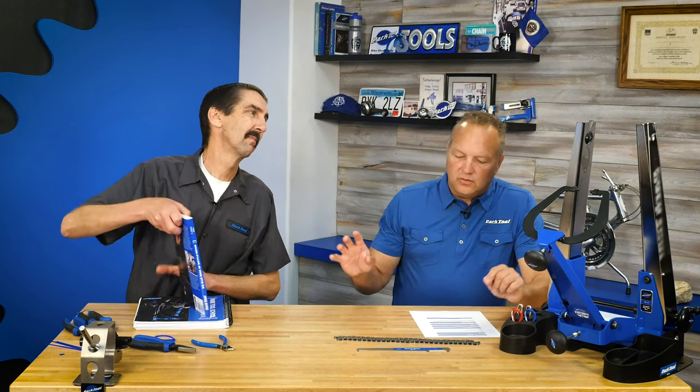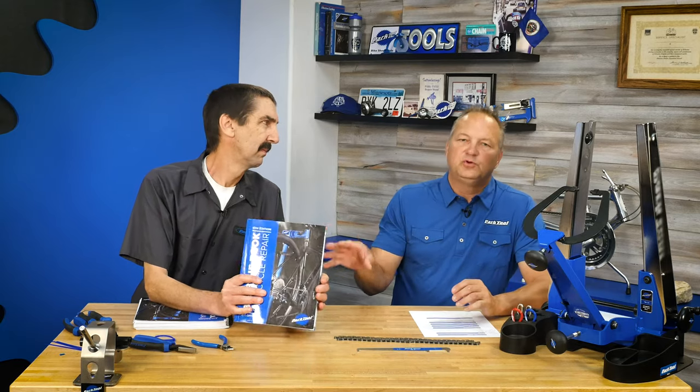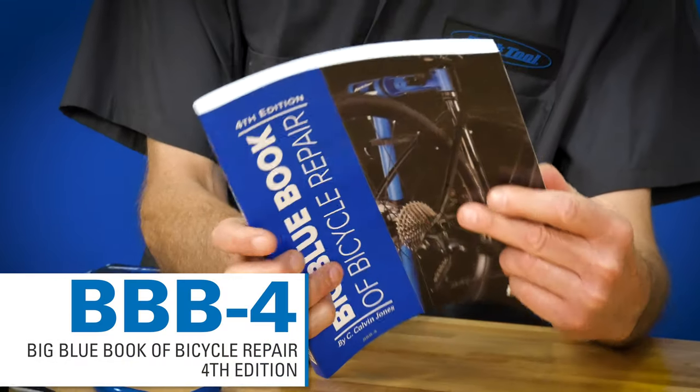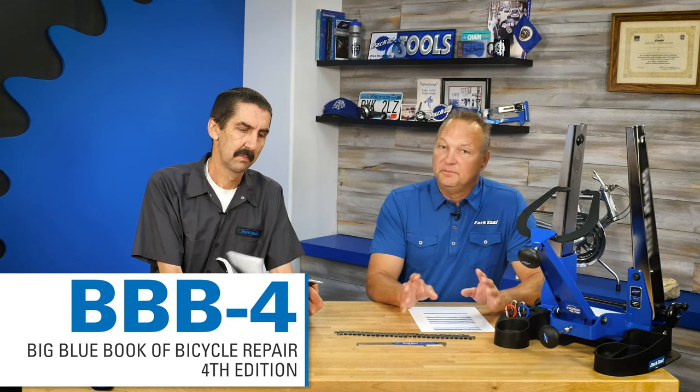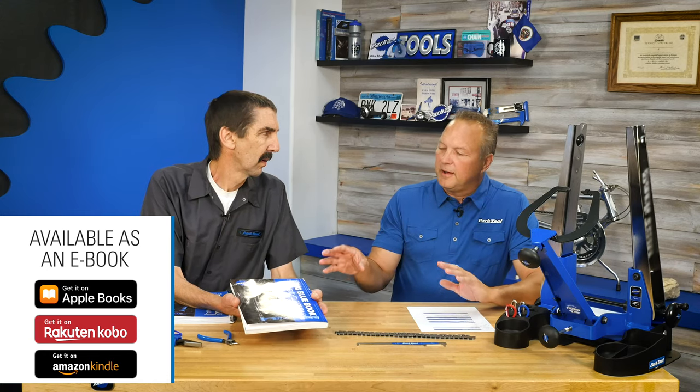Let's talk about the BBB4. This has been a huge project for Calvin. We started in 2005 with the BBB1 — BBB is the Big Blue Book of Bicycle Repair. It's a printed book, also available digitally this time on a few different platforms.